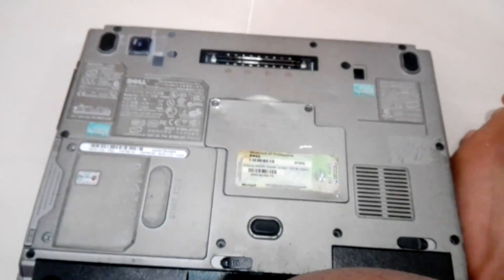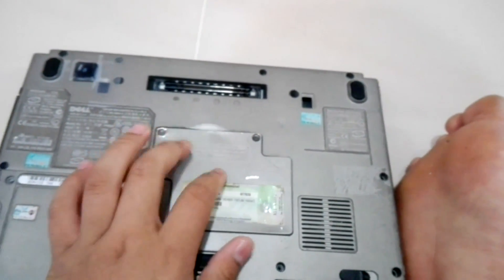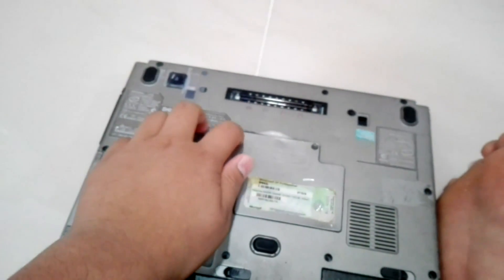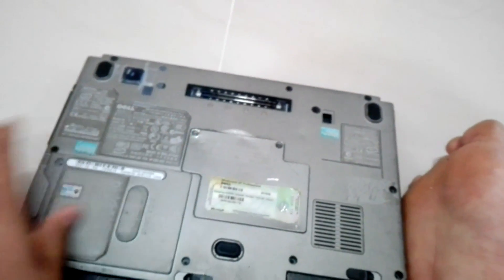And then last, I don't know what problem it is, but the cover of the RAM slot and the CMOS battery - this screw is already bumped in there. So I don't think we're going to get that RAM out.